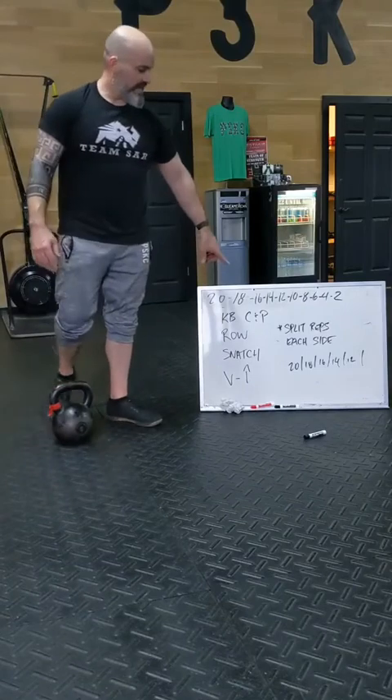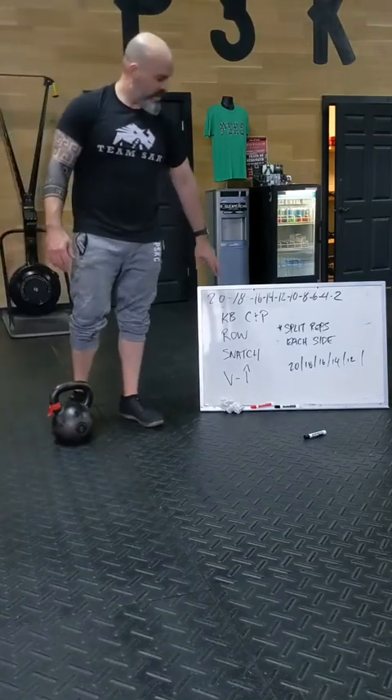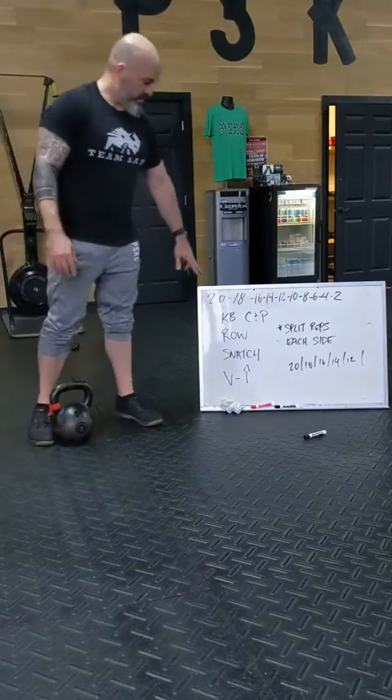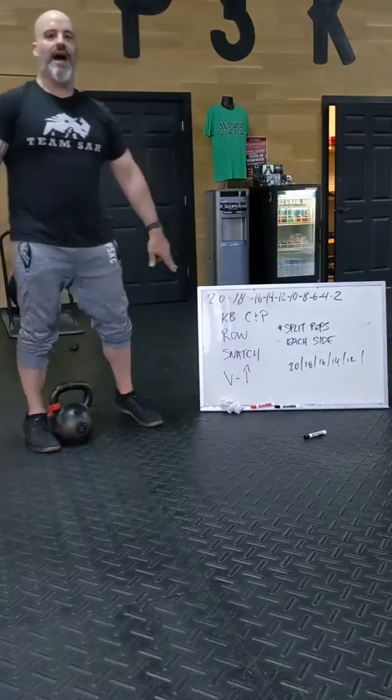We have a descending ladder that starts at 20, drops by twos all the way to two. You're going to split the reps per side.